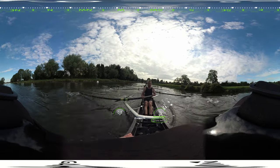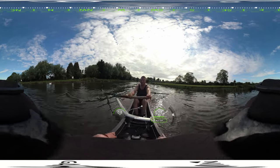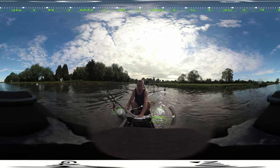And wind it down. Easy, easy, easy, easy.